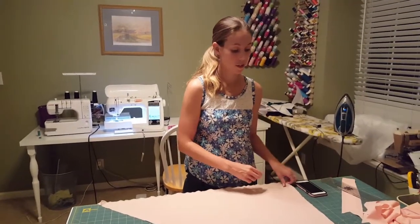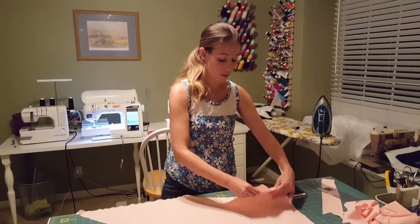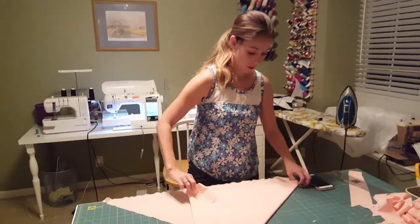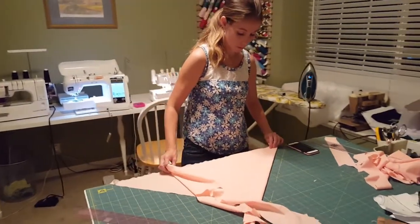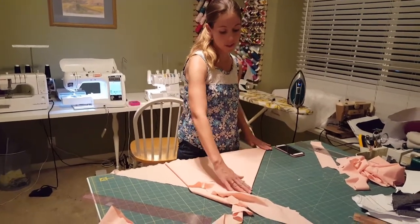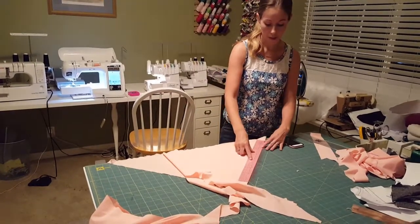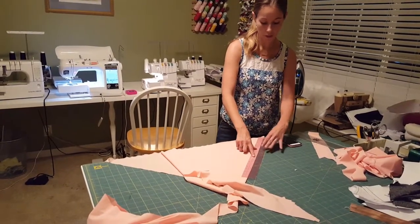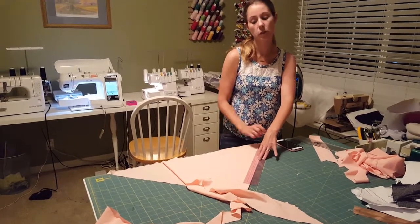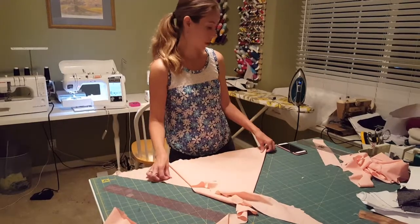Now if you don't have a bias ruler, it's pretty easy. You're going to take one corner of your fabric and fold it down to meet the selvedge, and that's going to create a line that's on the bias. Then you just take a regular ruler and cut. If you're cutting on the fold, you want to start with one inch so you end up with a two-inch strip, then cut two-inch strips from there. That's how you cut your bias strips.